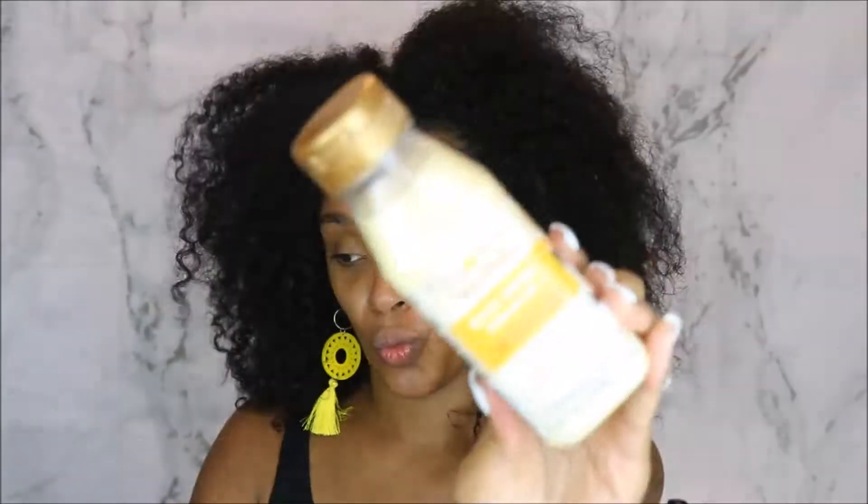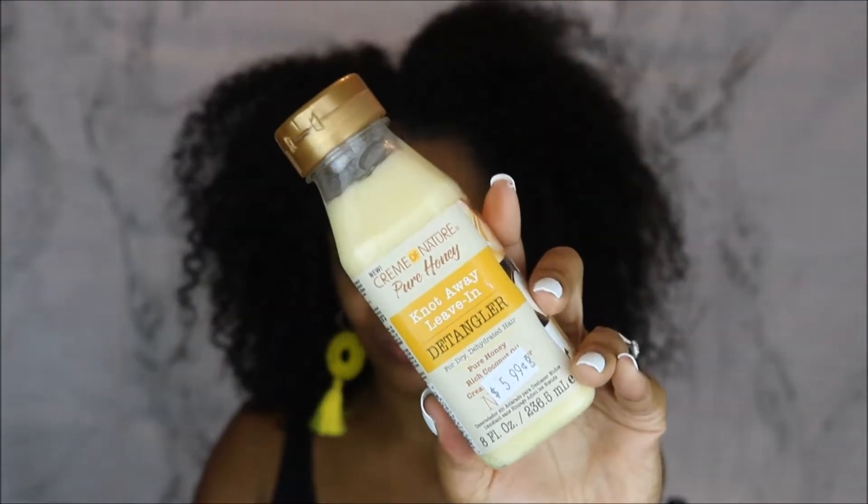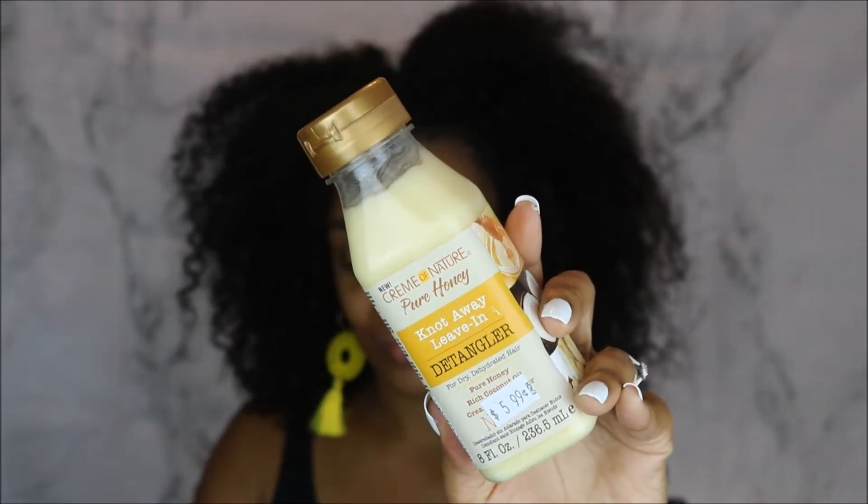Hey guys, it's your girl Naturally Nati here. I'm back with another video, finally! I'm going to be showing you how to do a nice sleek low ponytail on natural hair. This is the perfect style to do if you're in a rush — I was actually in a rush in this video to get out the door.